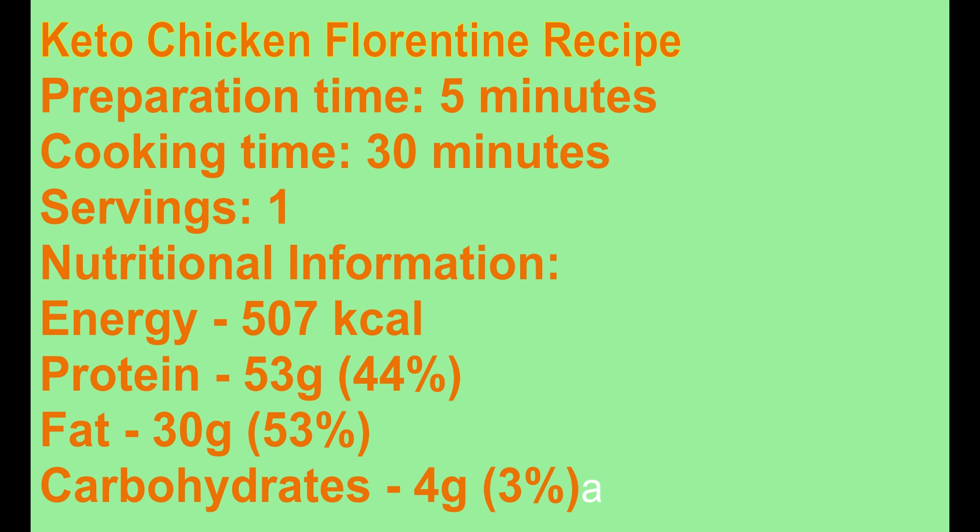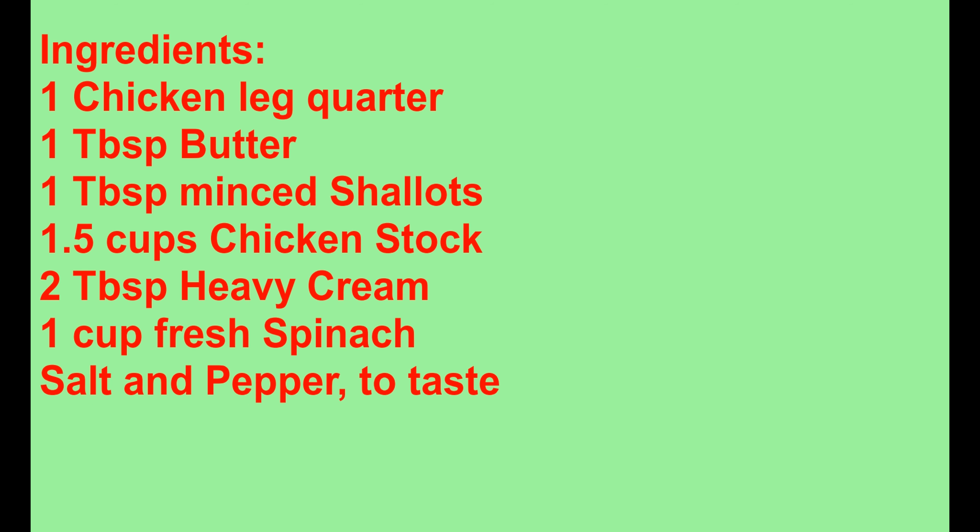Keto Chicken Florentine recipe. Preparation time: 5 minutes. Cooking time: 30 minutes. Servings: 1. Nutritional information: Energy 507 kilocalories. Protein 53 grams, 44 percent. Fat 30 grams, 53 percent. Carbohydrates 4 grams, 3 percent. Ingredients: 1 chicken leg quarter.